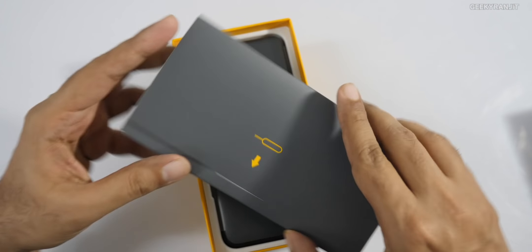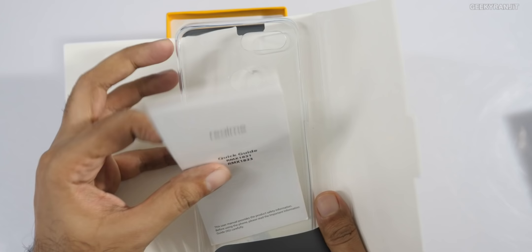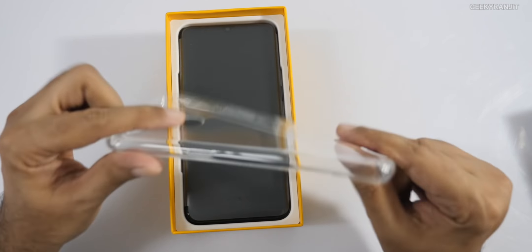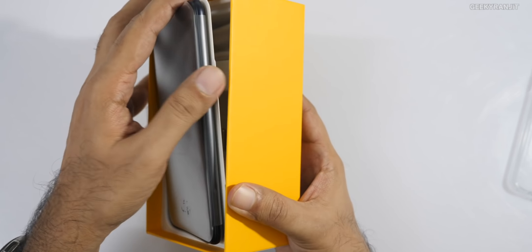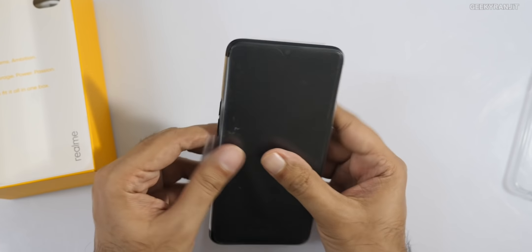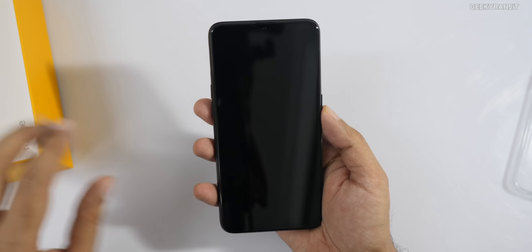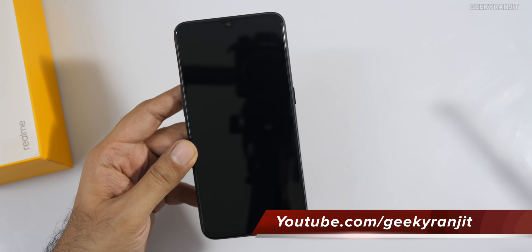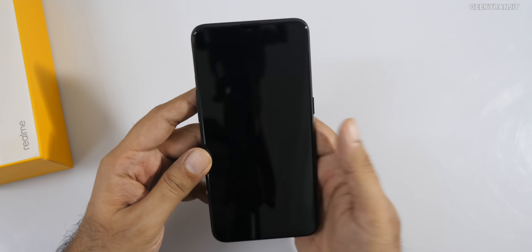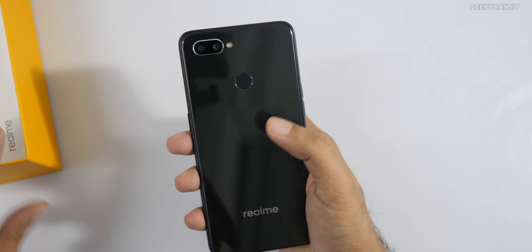Opening the box, we get a SIM ejector tool and a quick start guide. We also get rubber-type cases in the box. This phone has a 6.3-inch screen with that drop-notch design we saw on the Realme 2 Pro, and it's a Full HD Plus screen, which is a nice thing.